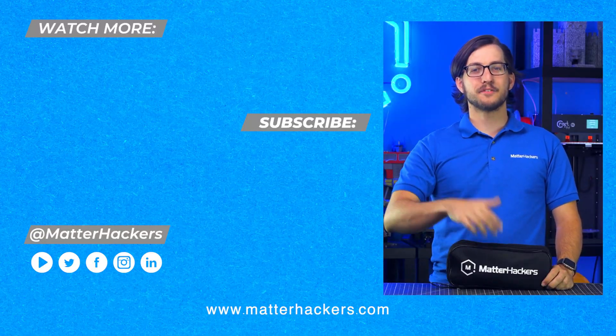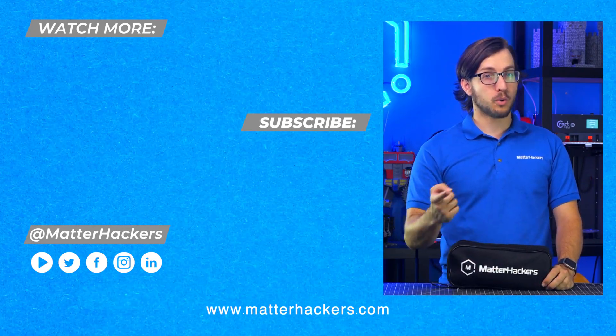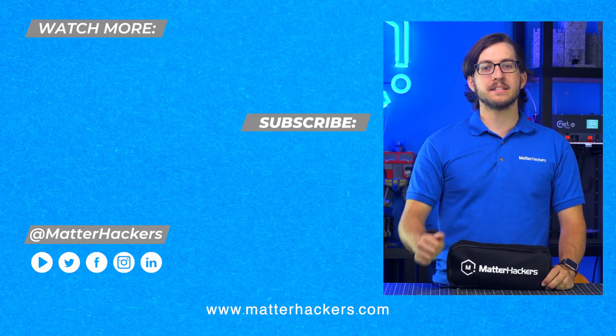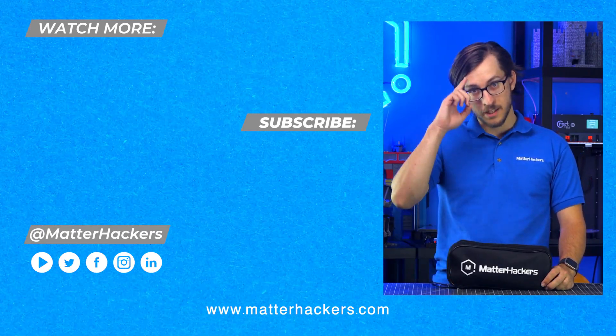Thank you for checking out that video on the Top 10 Tools for Desktop Digital Manufacturing. If there are any tools that you're using on a regular basis that we may have missed, feel free to let us know. And to stay up to date on the latest digital fabrication content from MatterHackers, click Subscribe. See you in the next one!